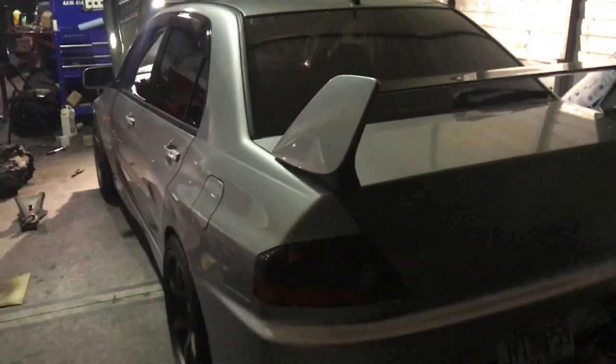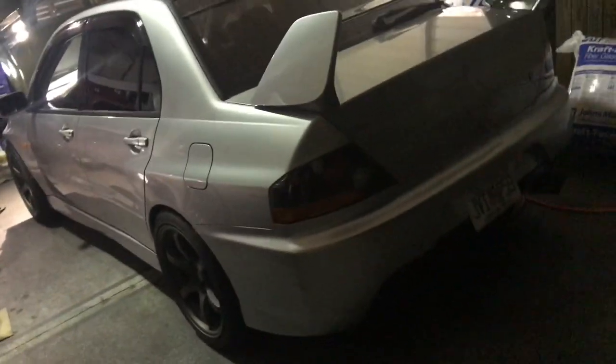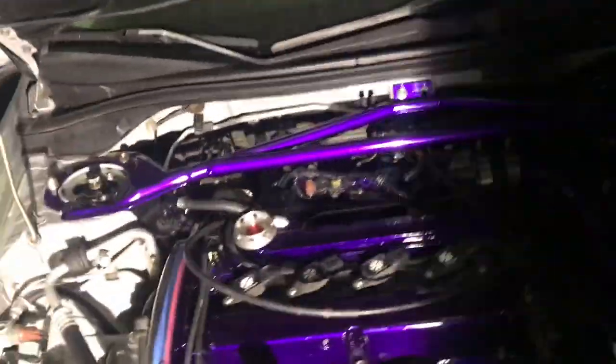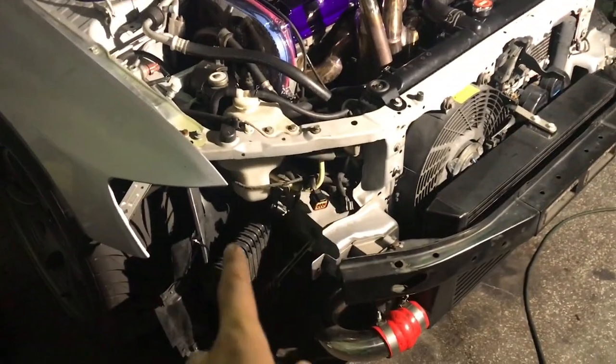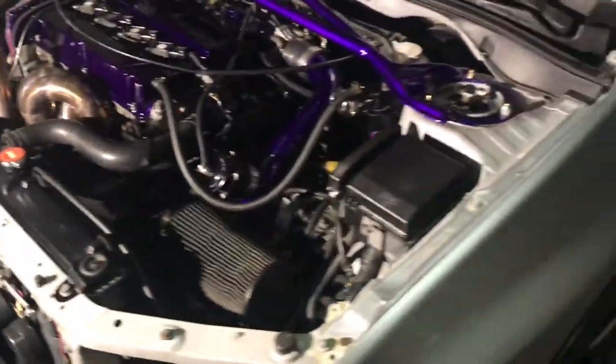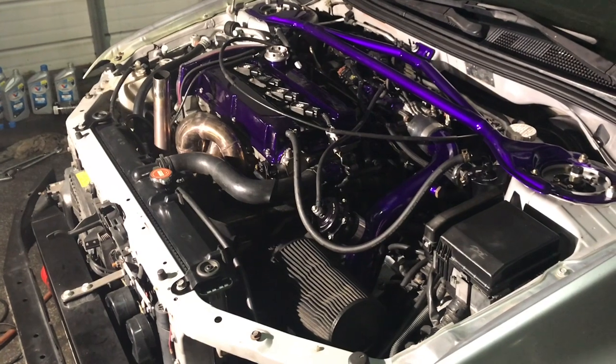Wrapping up everything here - the car is done. Everything's working. The clutch is super smooth - not what you'd expect for a twin disc. Shout out to XAT, you're making a pretty dope twin disc - it's not super loud and not making all sorts of noises. The car's done; the owner still needs to put his headlights on and front bumper back on since the car came in that way. We went ahead and wiped down the engine bay, made it a little shiny, cleared off any hand prints. Overall, pretty fun car to work on - wouldn't mind doing another one.